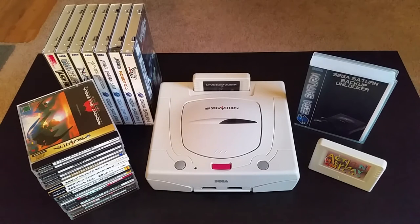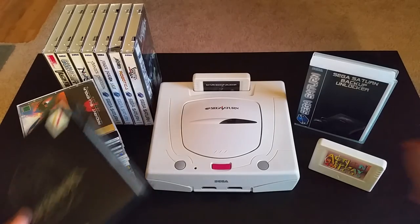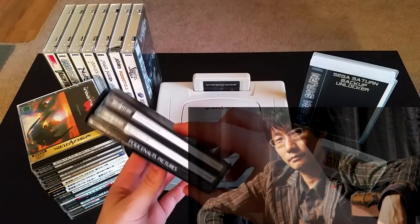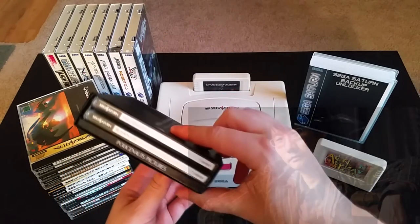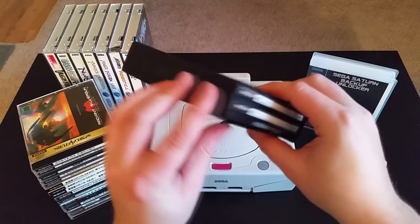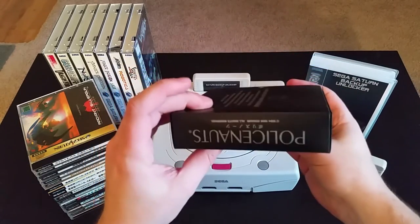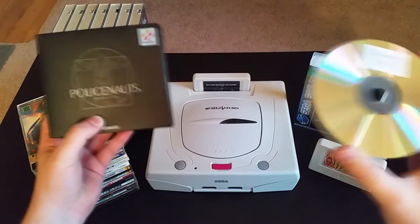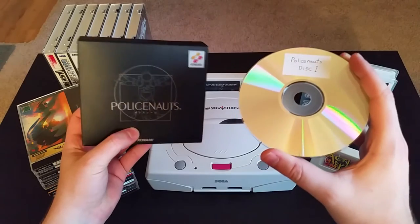Now I realize a lot of retro gamers out there want nothing to do with burned CDs, and that's fine. I like having the original game discs as well, and I have plenty of them. But without Pseudo Saturn, I wouldn't have been able to play Policenauts. It's by Hideo Kojima — the guy who did Metal Gear Solid. But this game is entirely in Japanese, so earlier this year there was an English patch released for the game. I was actually able to buy an original copy of Policenauts, patch it, and burn a new version of the game to a CD.